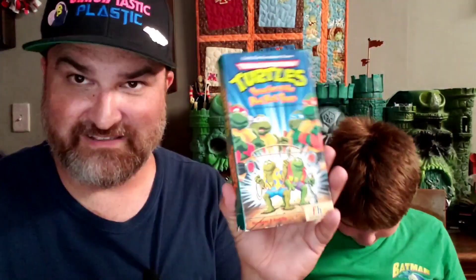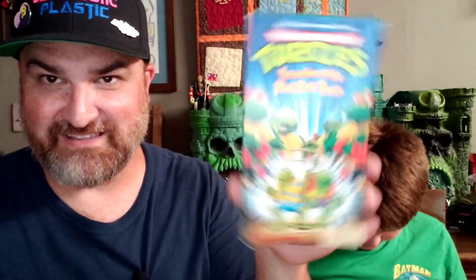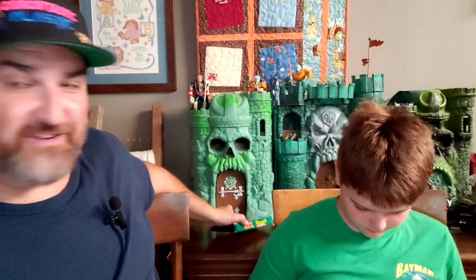I think I found this at Goodwill — surprising, right? I think I watched it once. But yeah, this is the episode that the Frogs debuted in.